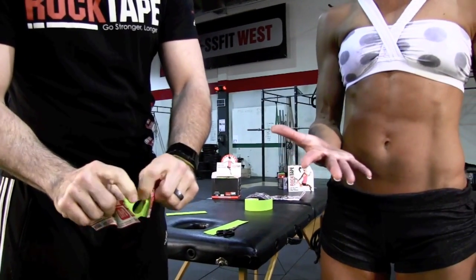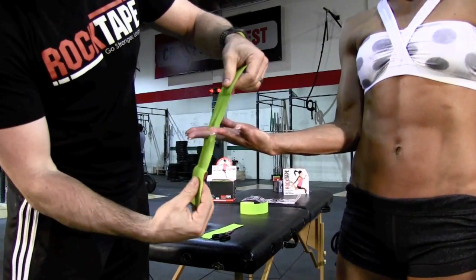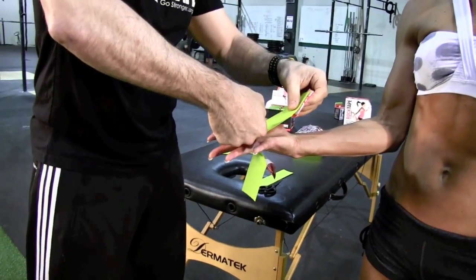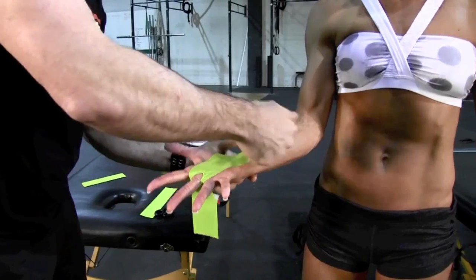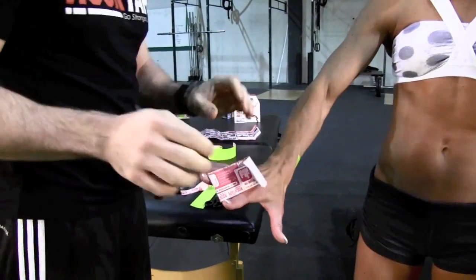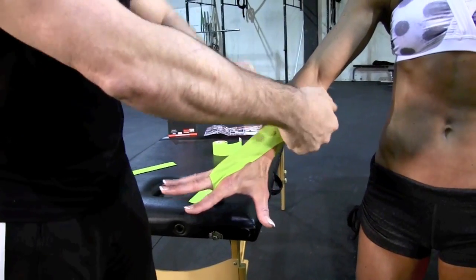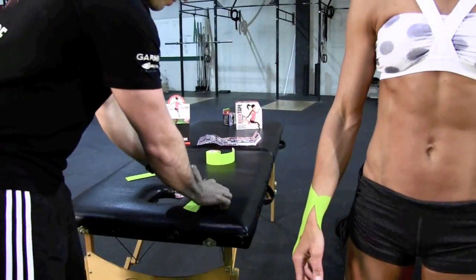I'm going to peel the paper backing and have her expose one hand, and we're just going to feed that over. Leave that down. I'm just going to have her open the hand up nice and wide. I'm just going to fan that down so it goes over the top of the wrist. Flip that hand over, and just make sure it's nice and flat.